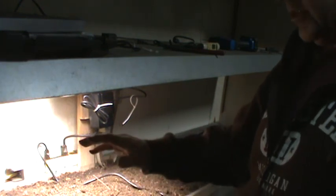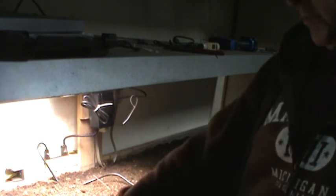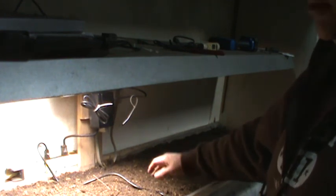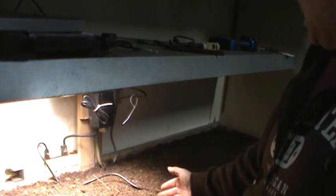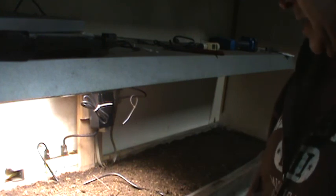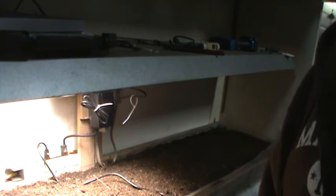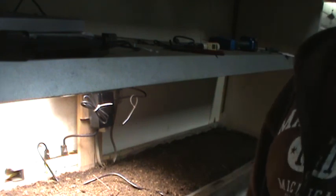Just keep spreading to get a nice even layer on there, then water it down with some melted snow water and cover it with a piece of poly like this to help the germination process. It'll also help keep some heat in, and within a few days we should start seeing some results. I'll get this all finished up and show you the end result.